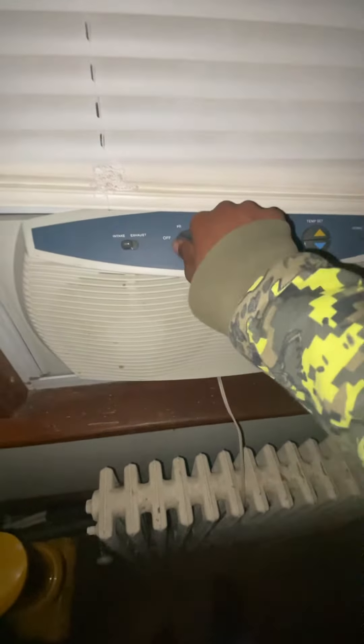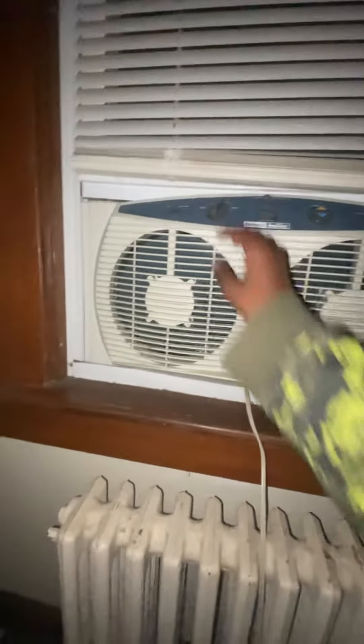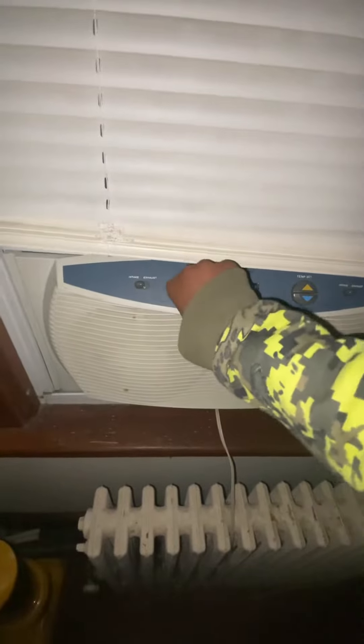We'll go with high. Both fans push some good air. Medium. Low. Both fans work. I'm gonna go to off.